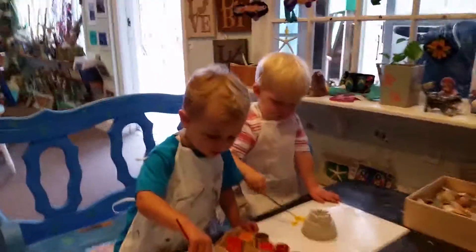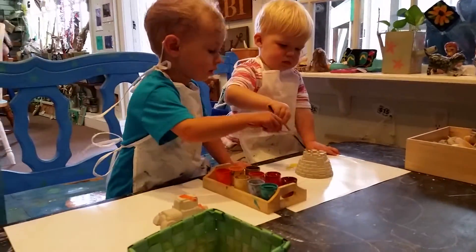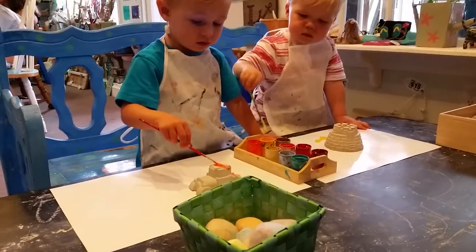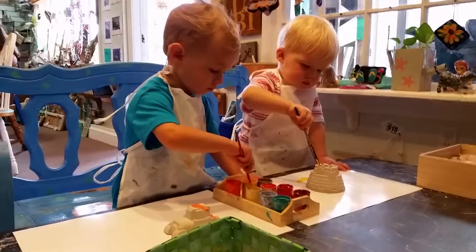Oh, you can paint on your castle, buddy. Yeah. Oh, Brad's painting around. It's okay. It's okay. You're making it yellow on the inside there?